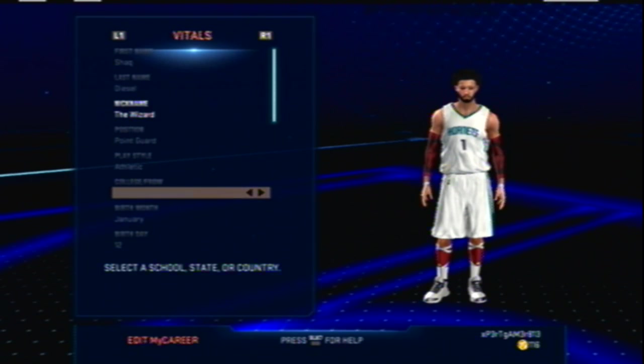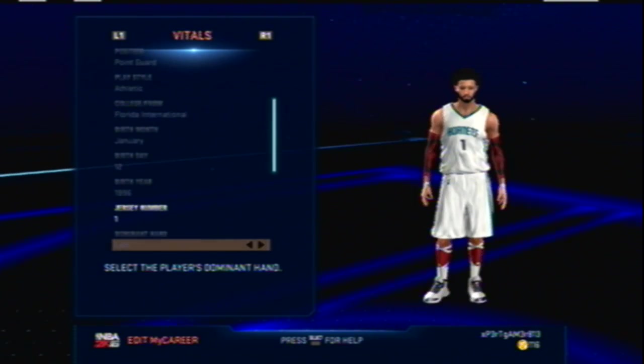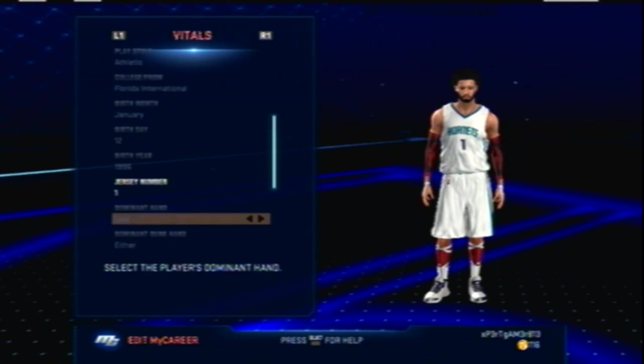I made him from Florida International because I'm from Florida — I'm a Gators fan, but you know how long it takes to find players for the Gators. Number one, he is left-handed. I wear number one just because it's number one.